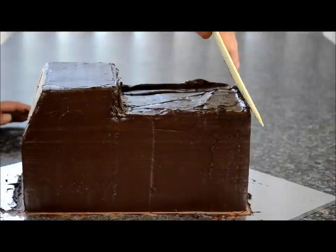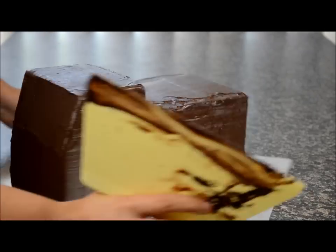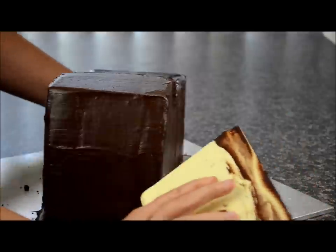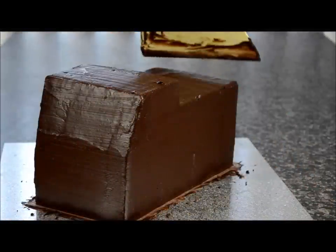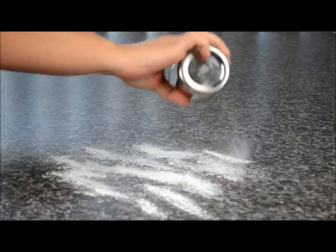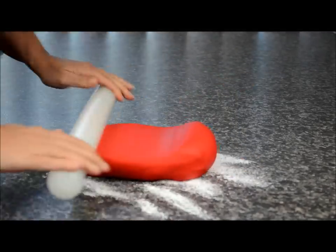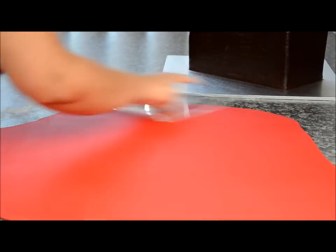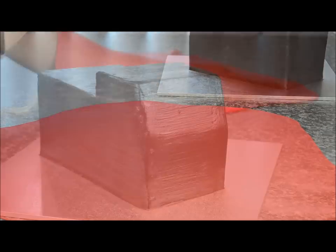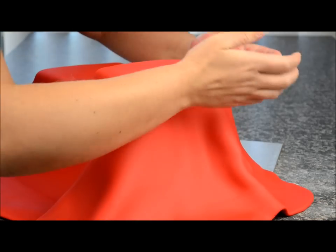Continue doing this on the top as well, removing that excess ganache from the scraper. Now take some red fondant. Using some icing sugar — or you can use corn flour — just sprinkle some down and roll this out. Gently place it over the top of the cake to cover it, making sure to secure the sides first so it doesn't tear. Use your hands to smooth that out.